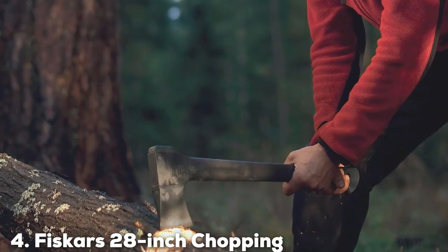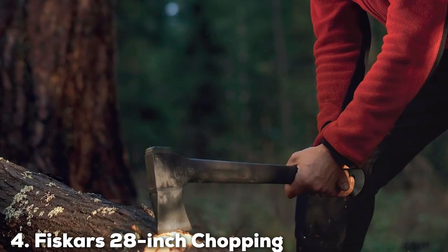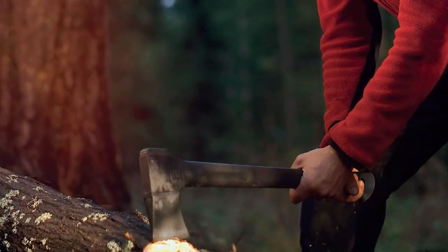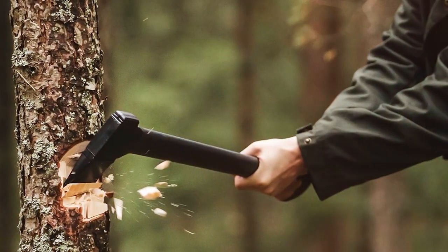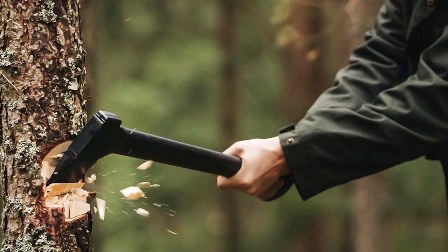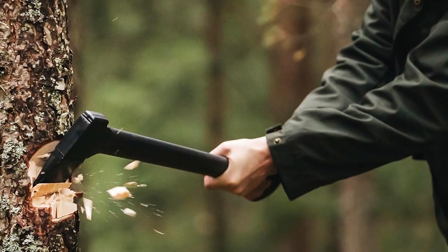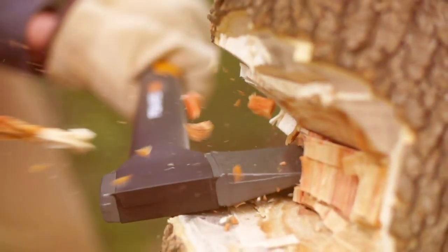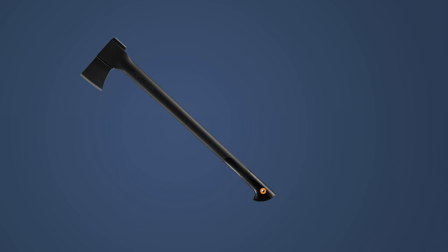Number 4: Fiskars 28-inch Chopping Axe. The Fiskars 28-inch Chopping Axe represents a pinnacle of design for wood enthusiasts everywhere. Engineered for effortless one-strike splits, it's the tool of choice for those who value efficiency and precision. Its compact size belies its powerful performance, making it the go-to axe for chopping smaller logs and kindling. The secret behind its formidable efficiency is the optimized power-to-weight ratio, enhancing swing speed and striking power, allowing you to tackle your woodpile with surprising ease.